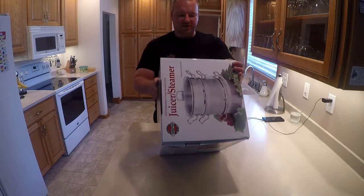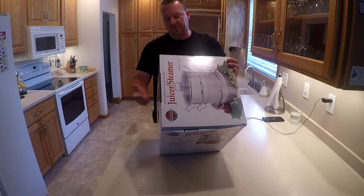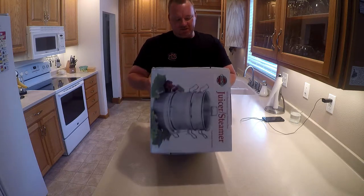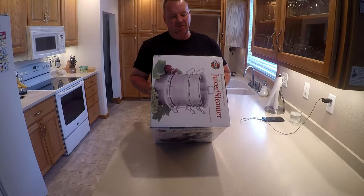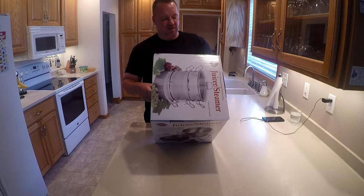I'm going to show you what this thing is. It's supposed to steam and juice. I do have a steamer already, but this one's bigger so I guess more people would find that cool. I'm more interested in the juicing portion. They claim it works in three easy steps: wash fruits or berries, simmer for 40 to 70 minutes, then drain clear juice into bottles or jars.